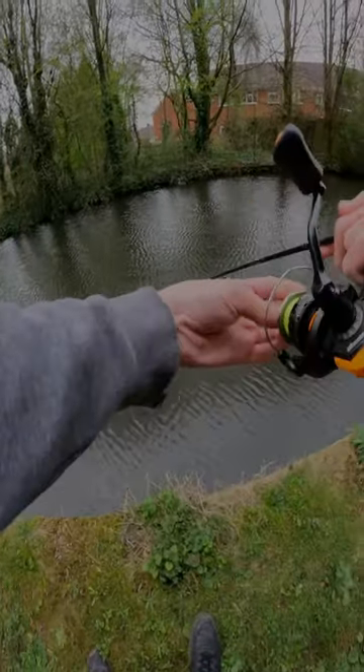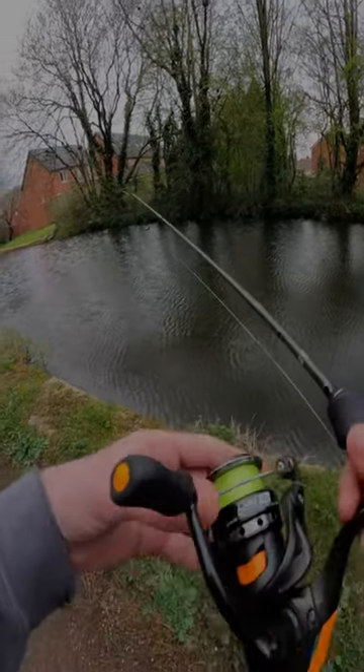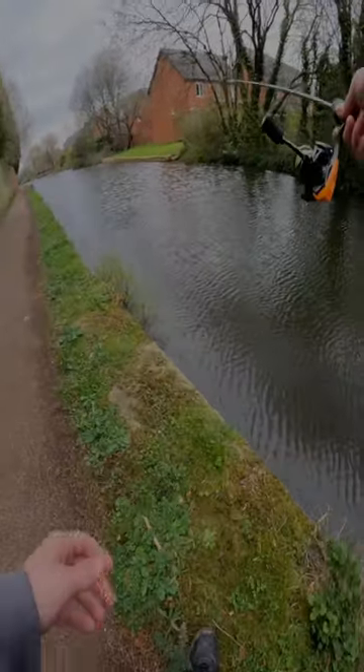Got one. Oh, I came off. We did have one — had a pike on a few casts, he came off. We're going to keep on going and fingers crossed we can actually land a pike today. Fingers crossed, wish me luck.